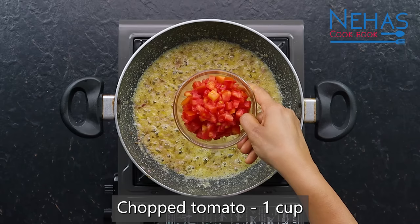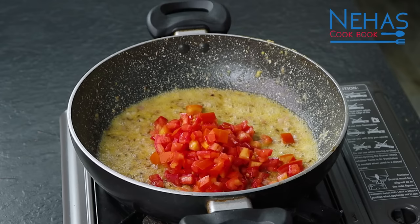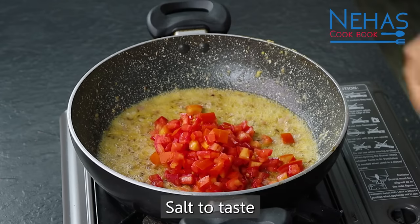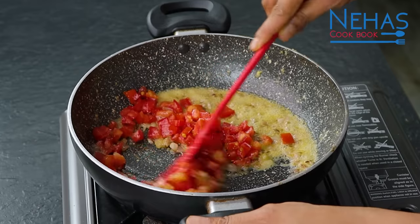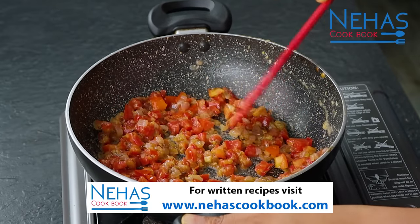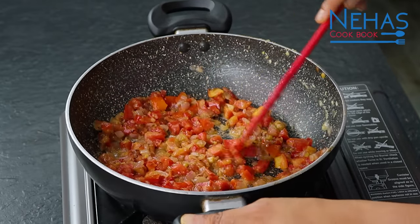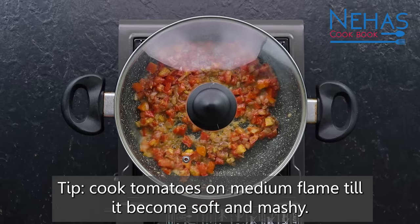Now we add tomatoes. Once the tomatoes are done, we can add more things. We can also add other vegetables along with tomatoes.